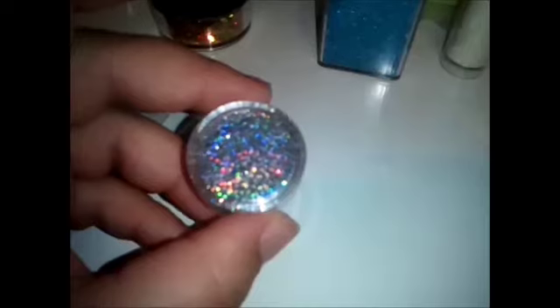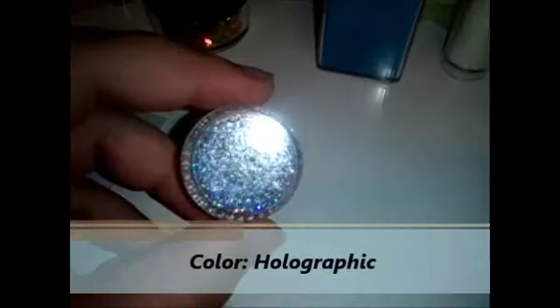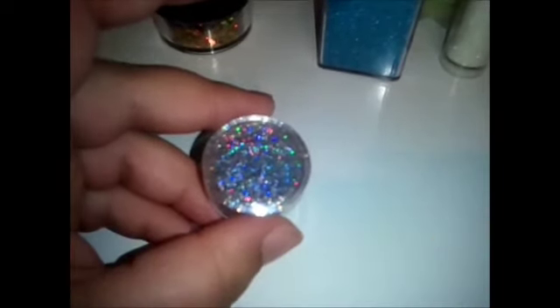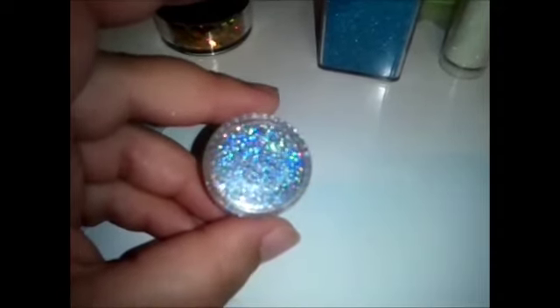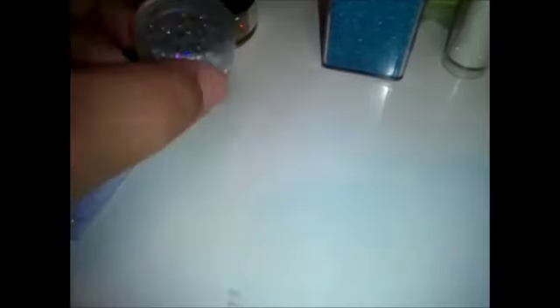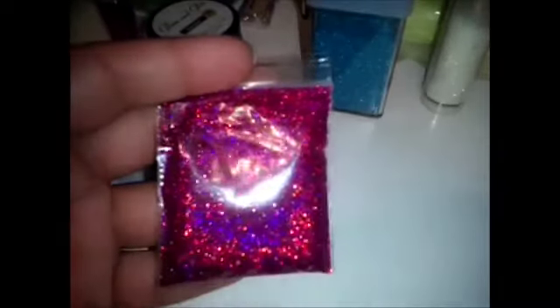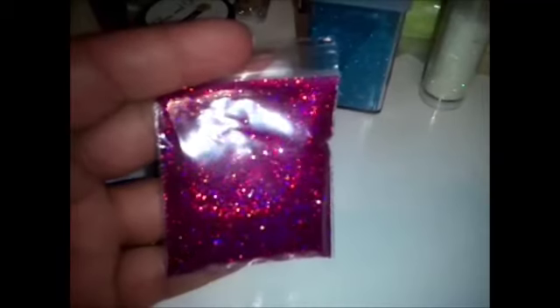This is another type of fine glitter. The only difference is that this is holographic. Holographic explains the color — this is silver holographic. When it shines, it has a rainbow effect. There's also holographic glitter like this bag here; when it shines, it shines the color that it is, which is like a pink that also has purple. Holographic is the type of glitter that shines the most.